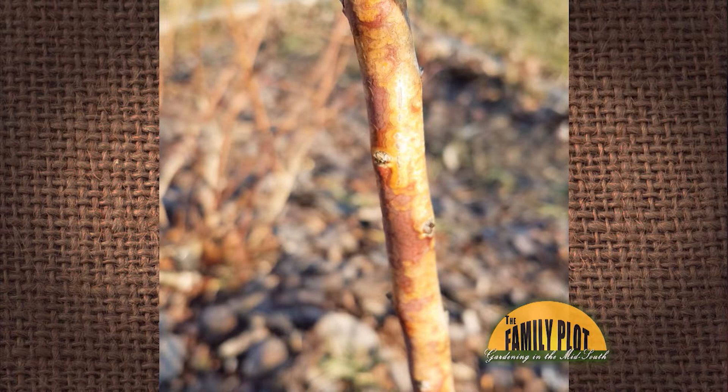I have Blue Crop Blueberry. It has this reddish tint on all the branches. The branches coming off of it don't produce many berries, and they don't ripen well. Since the entire bush looks like this, should I remove the bush and start over again, or will copper fungicide help? Thank you, this is Craig.